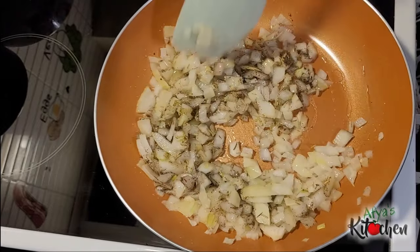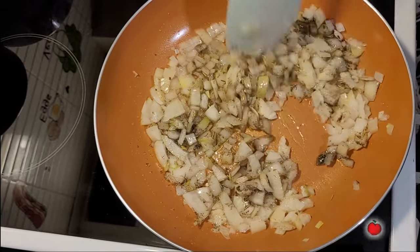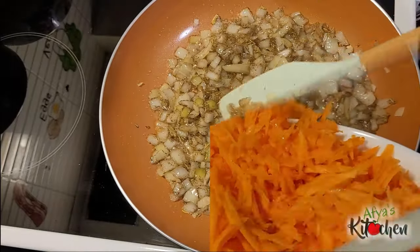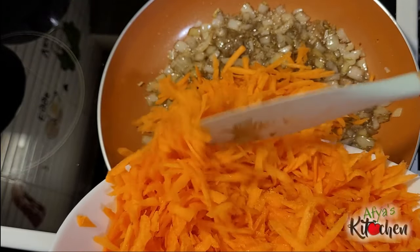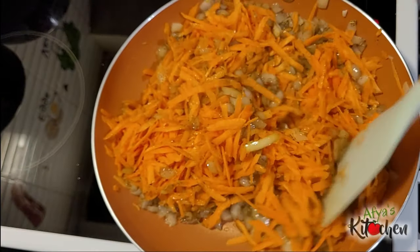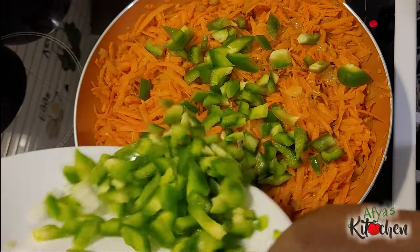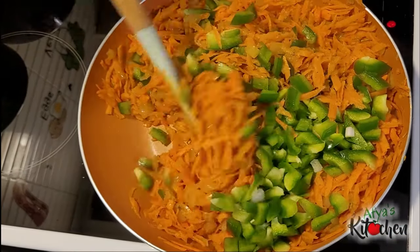Allow it to simmer for about five minutes, then add in the carrots. We are not going to overcook our veggies — we are going to slightly fry them. After adding in the carrots I will give it a good stir, and then in goes my green bell pepper. I will give that a good mix and cover it up to steam for just five minutes.